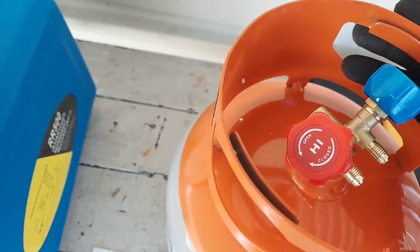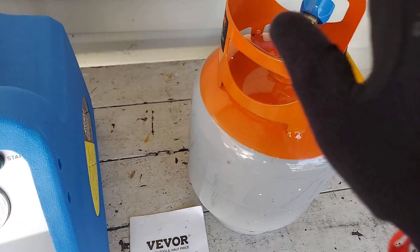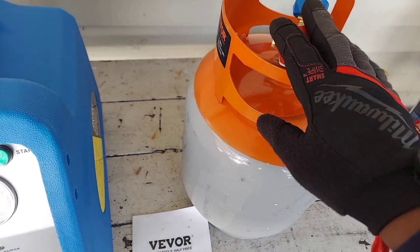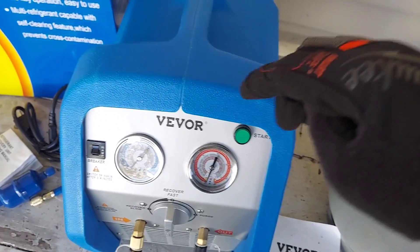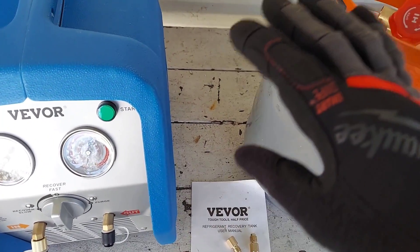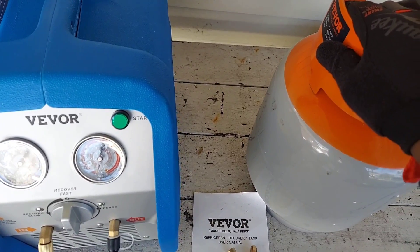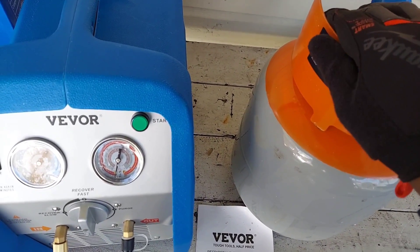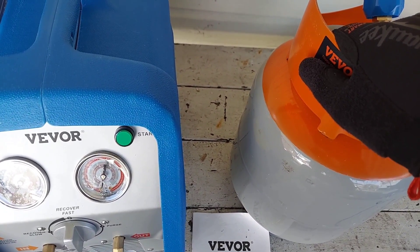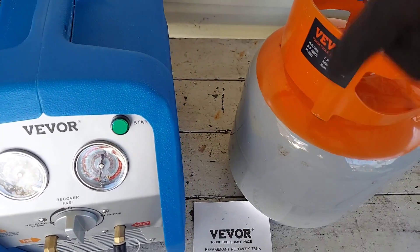That's it for the tank. Let's move on to the recovery unit. If you're interested in these tools, I'll leave links in the video description. Be advised these are affiliate links to Amazon.com. I believe Vever also has their own website, but I'll be leaving those links down in the description - go check them out.